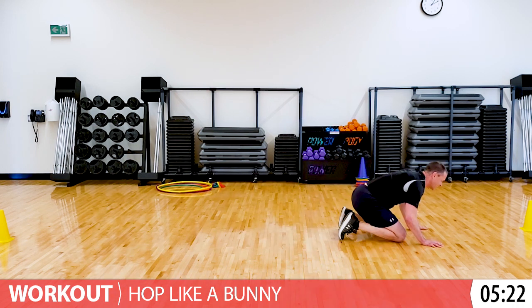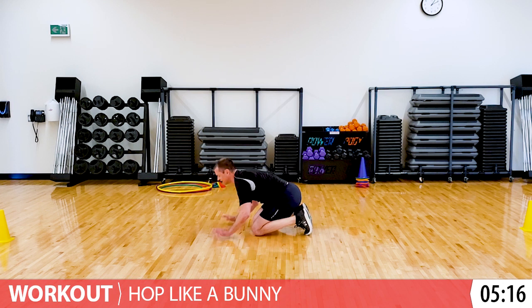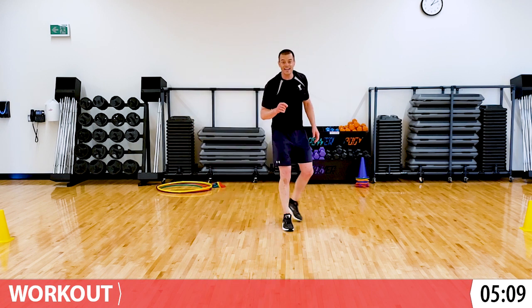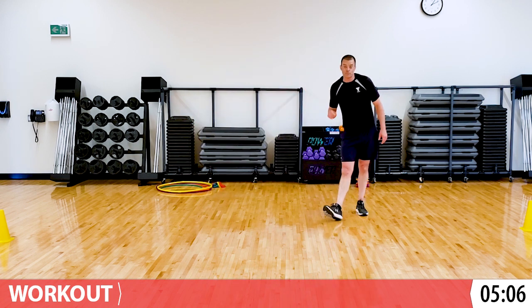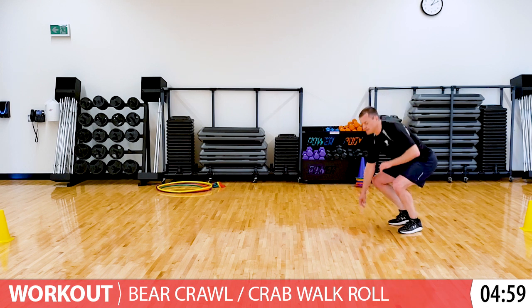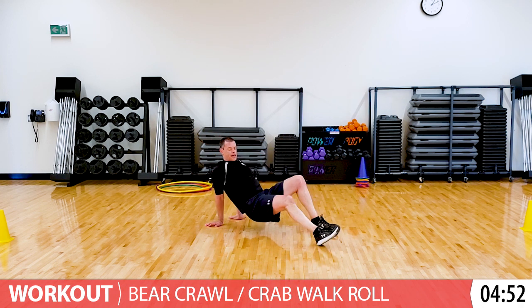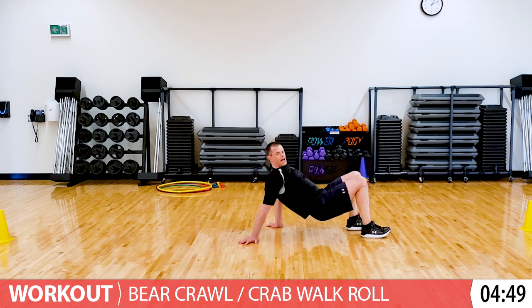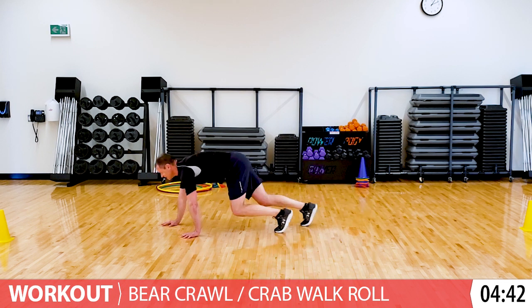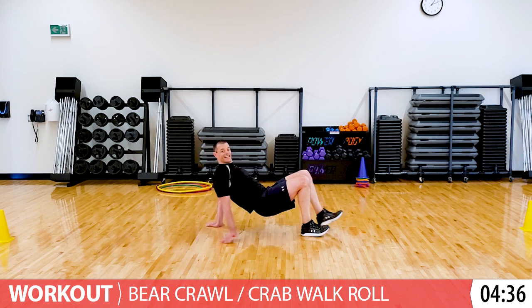Good. Take a rest. Next one is going to be a bear crab roll - it's a crab walk and a bear walk all in one. Here's what it looks like, join me when you're ready. You start by crawling like a bear for about four steps, then you switch and crawl like a crab back to where you were. Then switch and crawl like a bear, then switch and crawl like a crab.